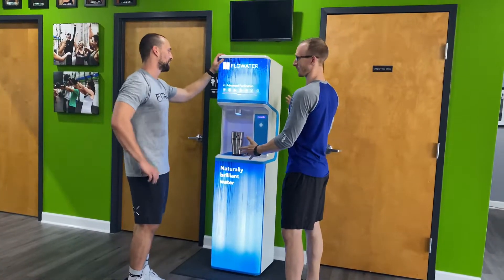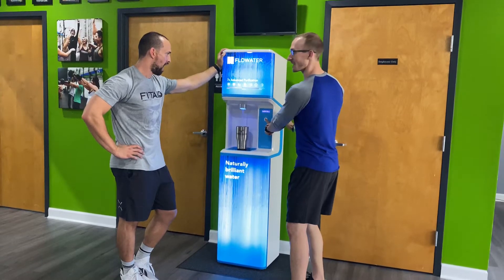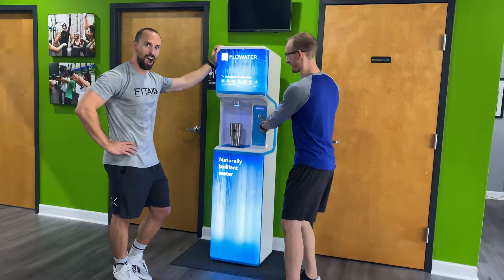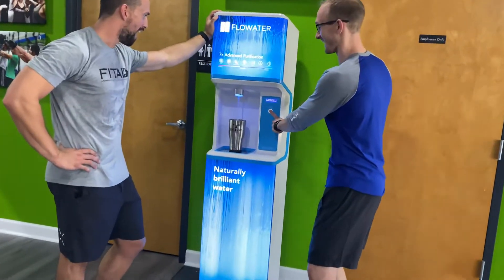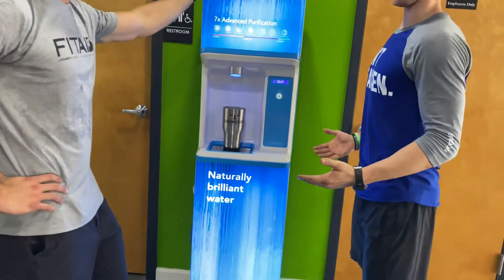Flow Water is going to take care of it for you. All you have to do is touch this button, hold it down all the way until it fills up to your desired liking, then drink and enjoy.